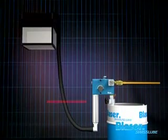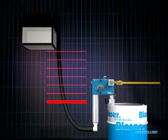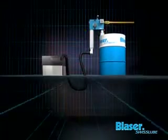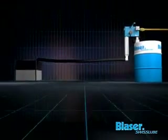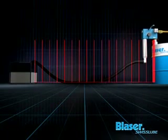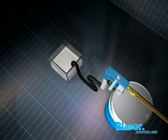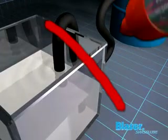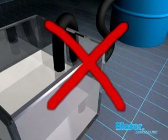The drain hose to the machine sump must not exceed a height differential of 2 meters above or below the top of the drum. The length of the drain hose from the JetMix to the sump must not exceed 10 meters. The drain hose must not be immersed in the mixed emulsion in the sump.